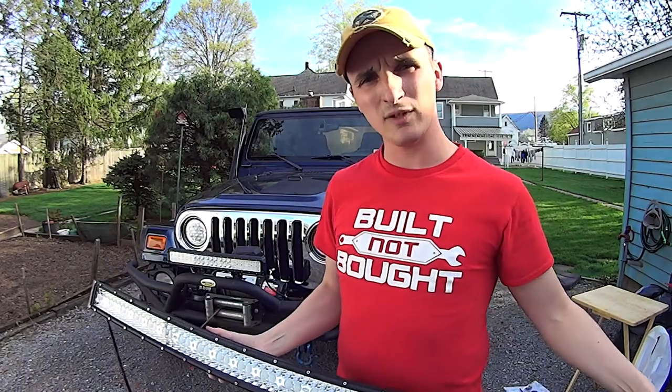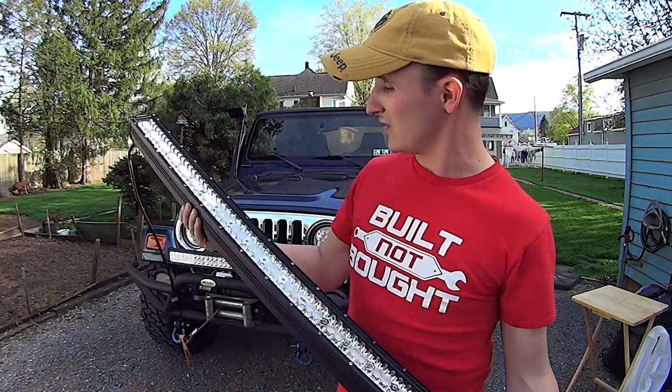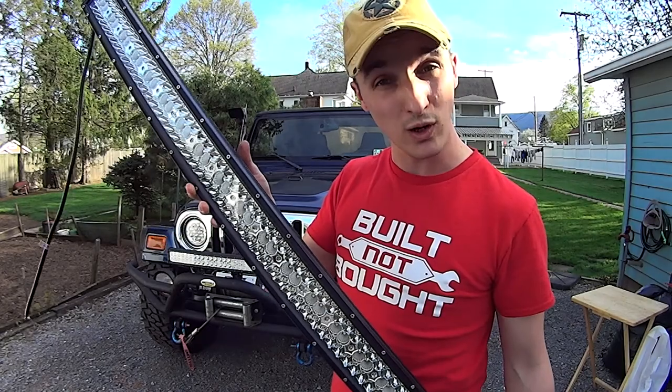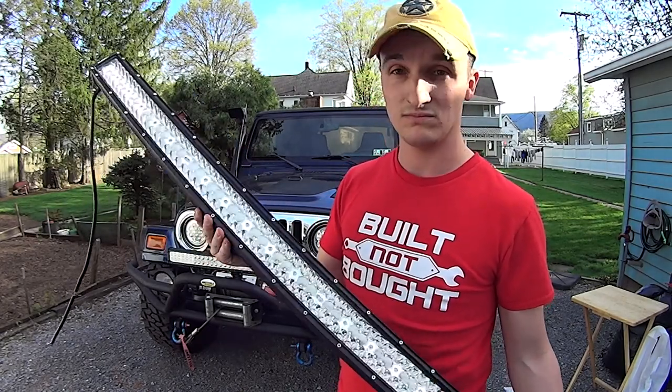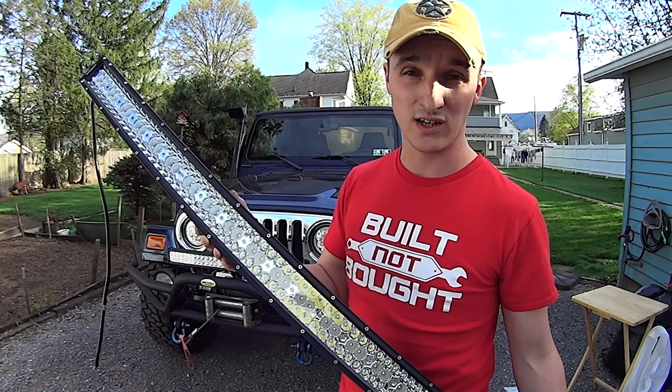We got the bar, they sent me the brackets, and this is their relatively new triple row LED. If it's anything like their headlights, it's going to be bright.